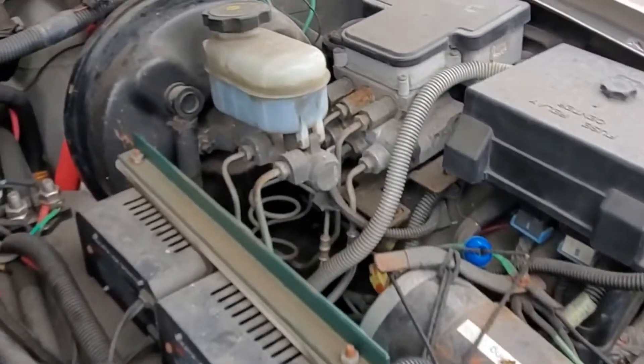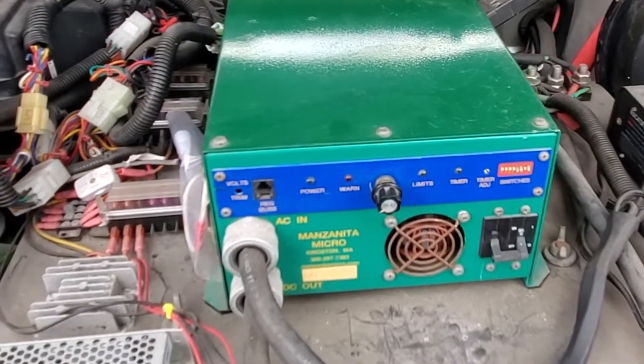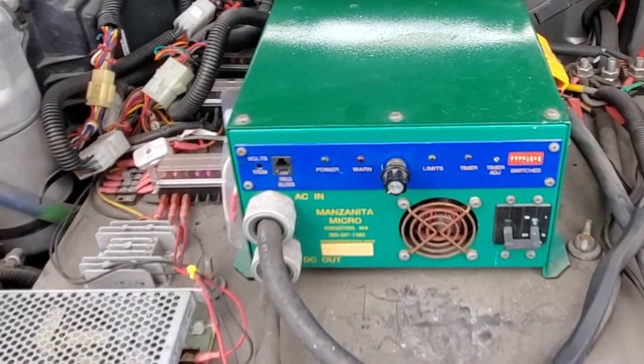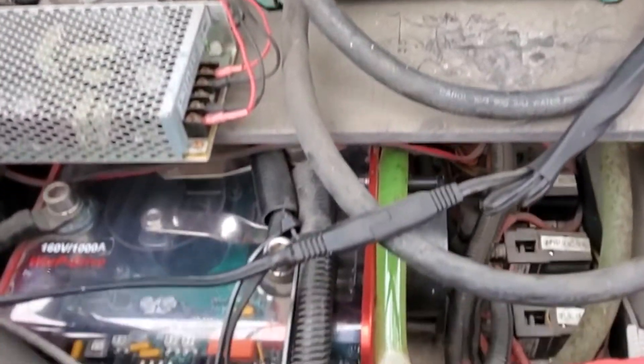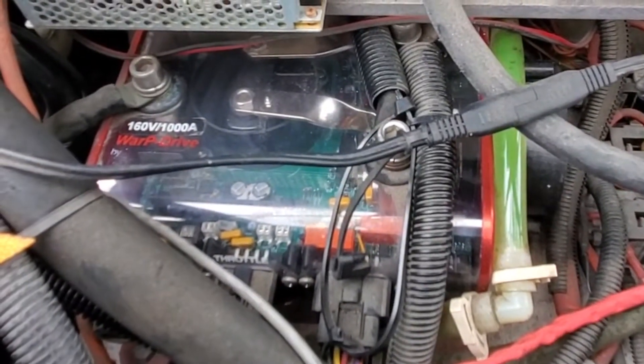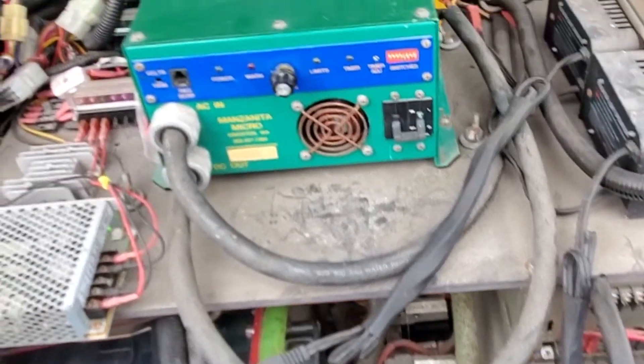There are two 12-volt batteries underneath here to give you a total of 24 volts to run the power steering pump. It's got power brakes still. This big green box is the charger for the high voltage battery — it's about 165 volts fully charged. DC warp drive by Net Gain controller. All pretty well put together, pretty solid.